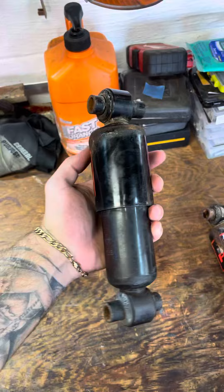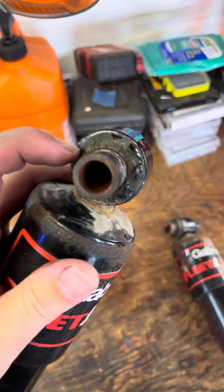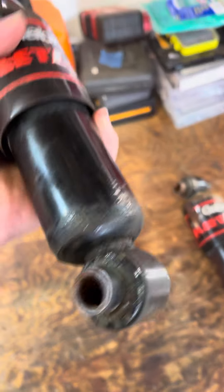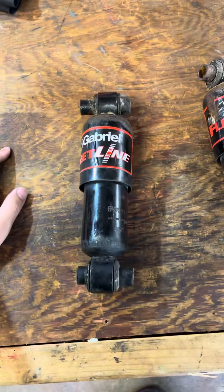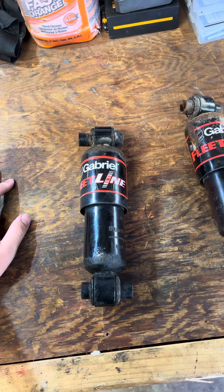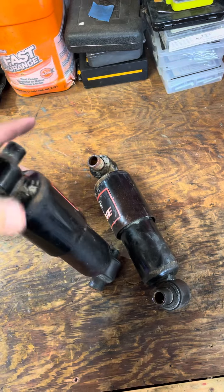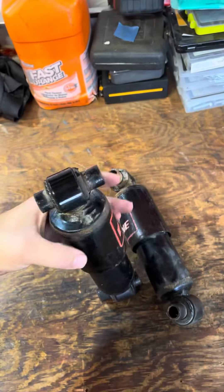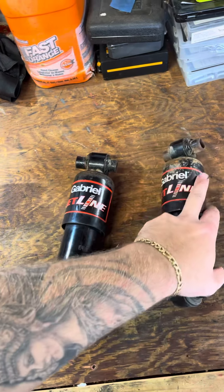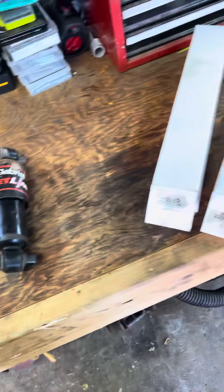They still look like they're in decent shape, but I noticed the seals are starting to get a little cracked and dry rotted — that's to be expected. But you hit a bump and it feels like you're either going to fall over or like it's not flexing at all. I took these off and they don't move at all — you cannot even compress them in the vice. They're just done after a year. When they were new, they were excellent.